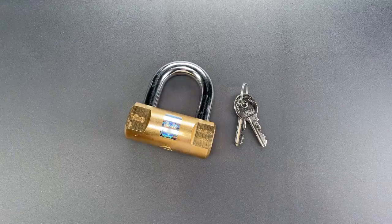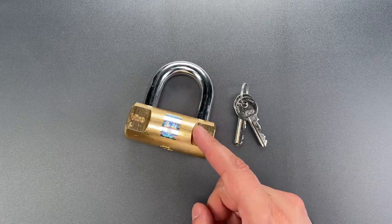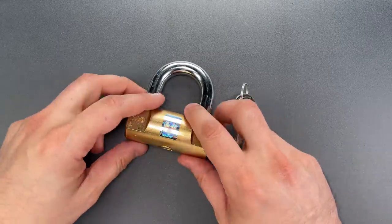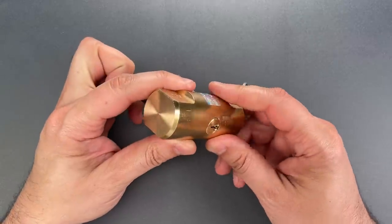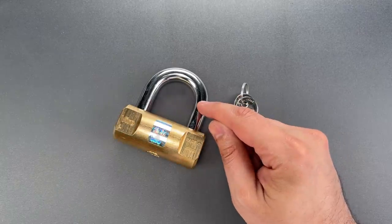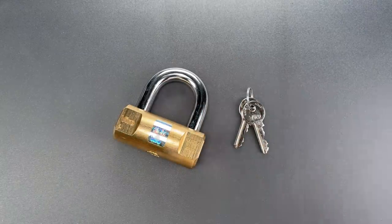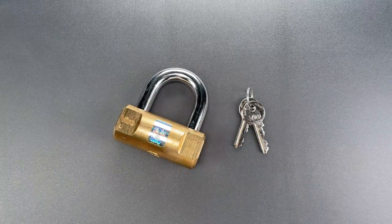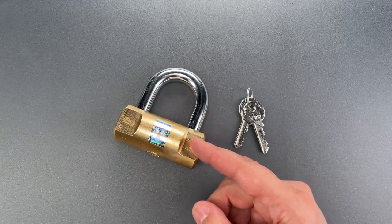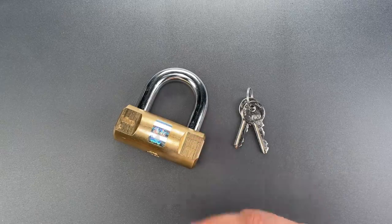This is the Lockpicking Lawyer, and what I have for you today is a Vero Model 105 Mini U-Lock that was sent to me by Daniel in Kansas. It's a fairly unusual padlock format with a body made of a solid brass bar. It has a 14mm thick shackle, which is much too thick for many applications, so most of the time something like this is used to lock a motorcycle disc brake, a thick chain, or both.